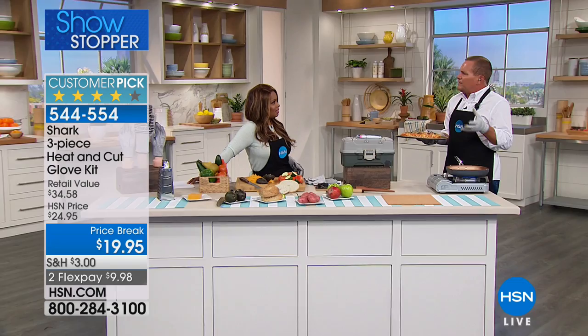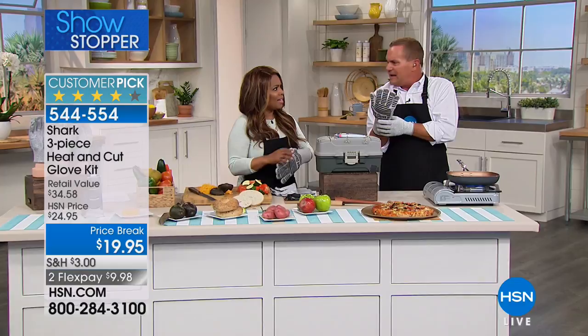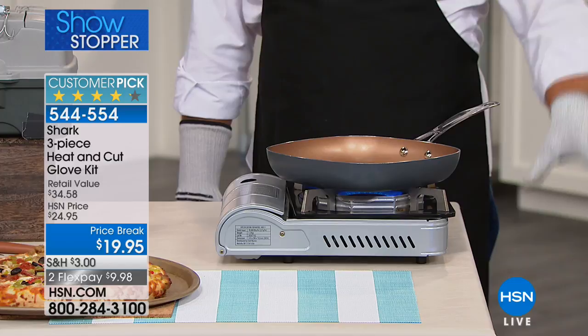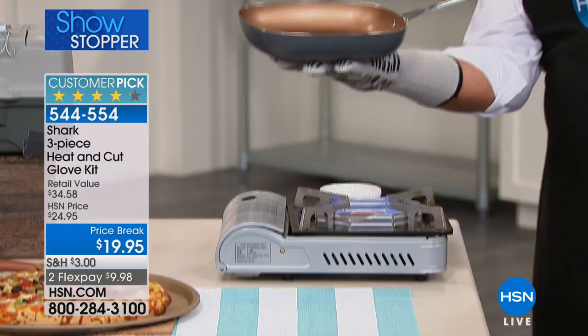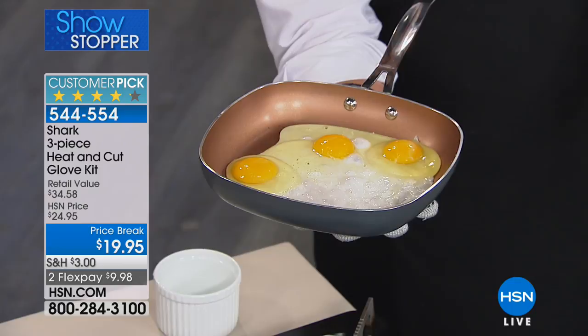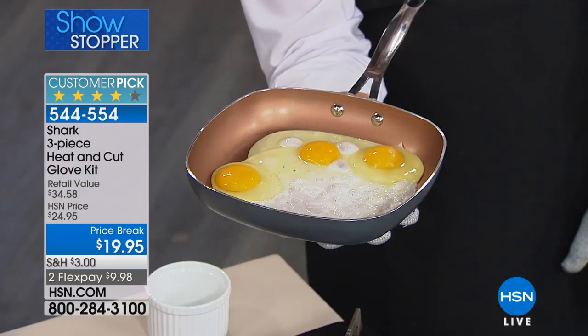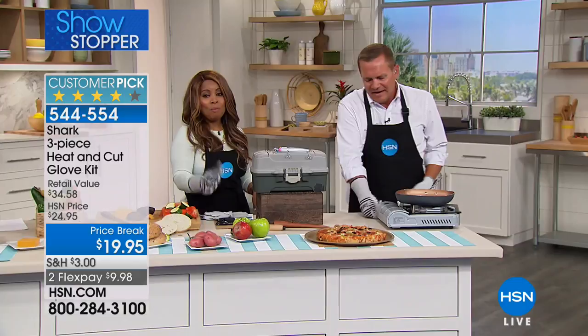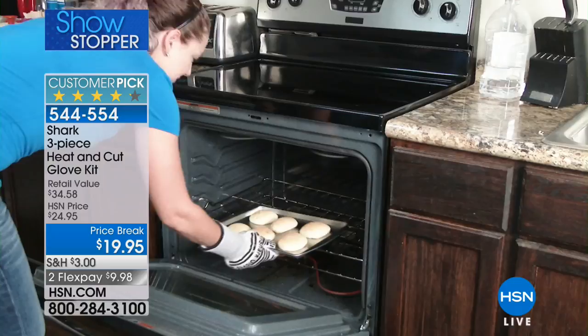Now I can take a hot pizza right out of the oven and carry it without worrying about burning myself. We've all used those trivets or oven mitts — now you have dexterity. I have a pan sitting over a hot flame, super hot. I'm going to place it right in the palm of my hand and fry three eggs to show you it's hot. They're good up to 650 degrees and they're flame resistant, so they're perfect for the barbecue. Just fried eggs in the palm of my hand!